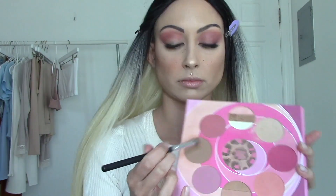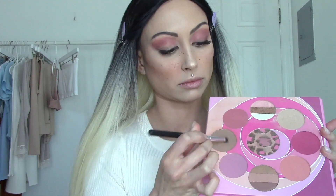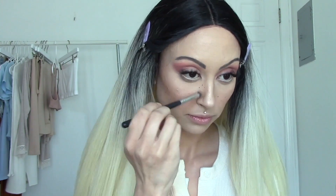For highlight, I'm going into my blush and bronzer palette by Coastal Scents. I'm going to start off by highlighting the cheekbones, and after that I'm going into the contour shade to bronze up the skin.